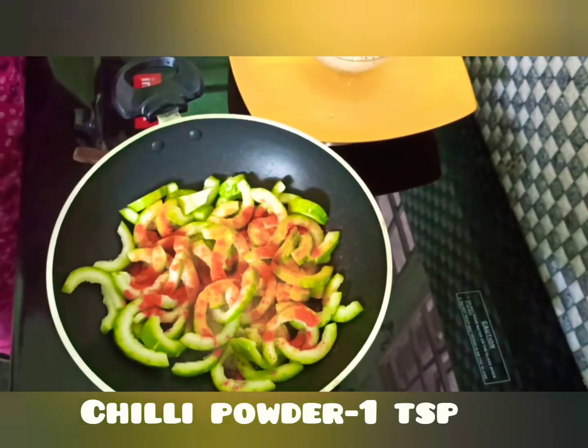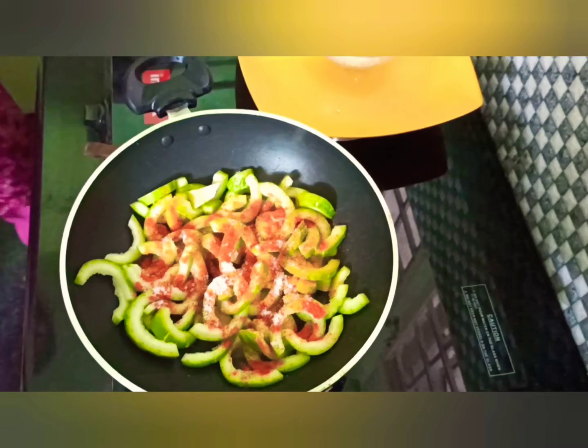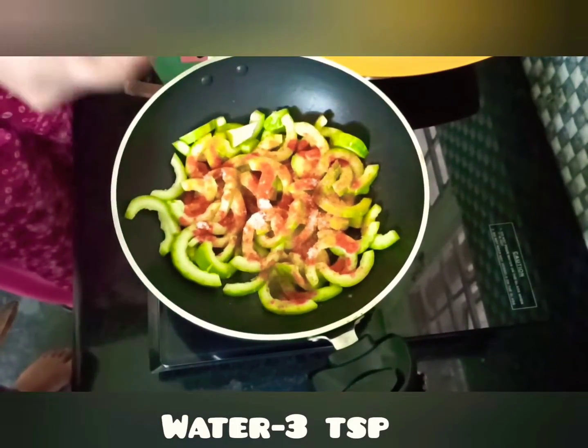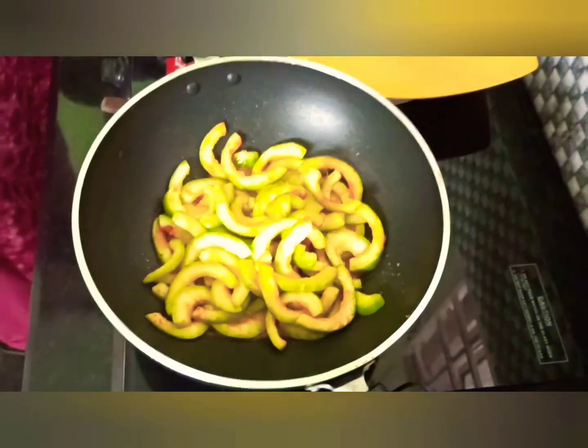Then we can add some salt in a small amount. Then we turn it over to the top and add it to the bottom.